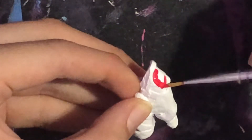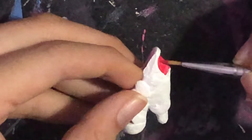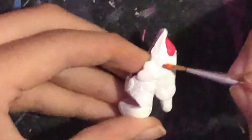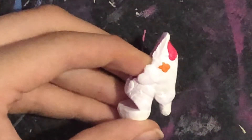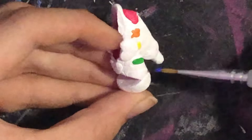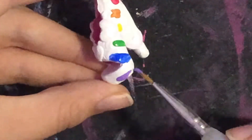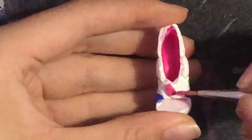I paint on a base coat of white and start painting on all the rainbow stripes. And then I just paint the trim pink.